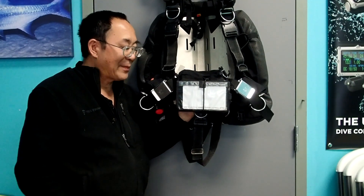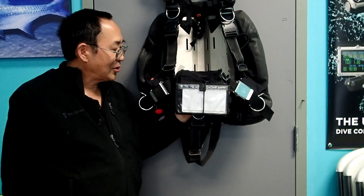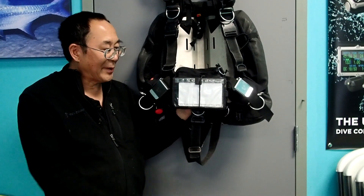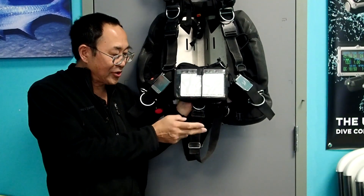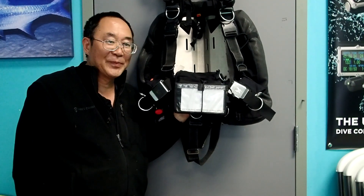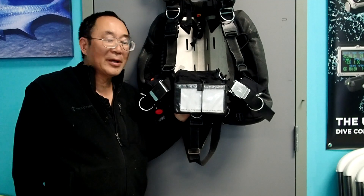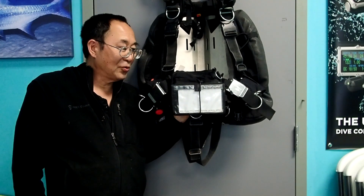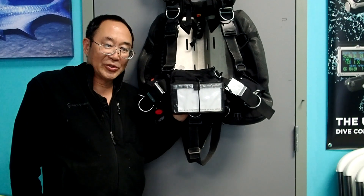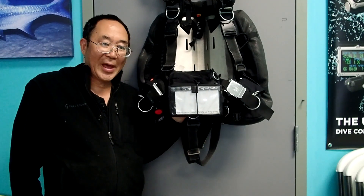I'll probably eventually modify my other rig that I keep for local technical diving with doubles and do the same thing with that one as well. This is Chris with Dive Zone Scuba. I hope this video was helpful — thanks for watching and please subscribe.